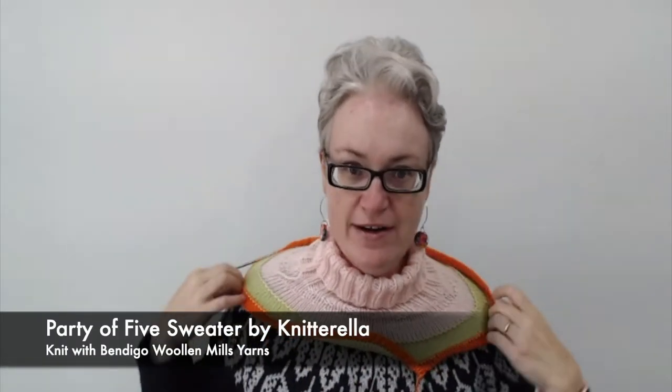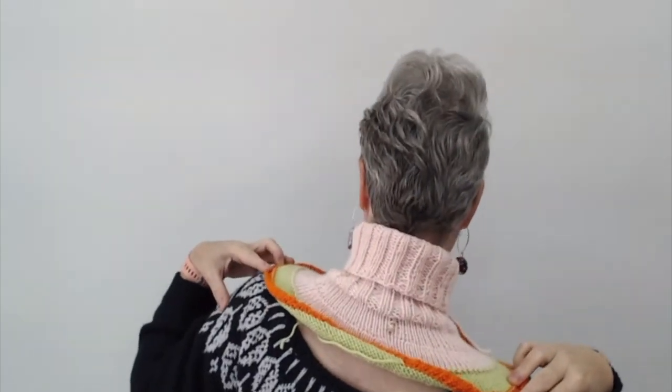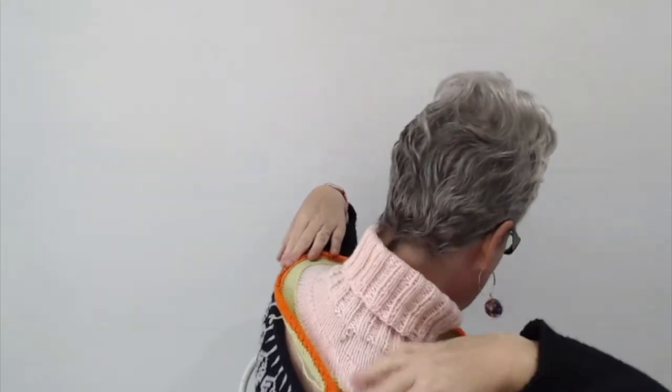My next work in progress is my Party of Five sweater by Kniterella. I've finished the neck and started the body — I'm up to the second color change. I decided to go with the turtleneck option. It's quite a loose fit, and along the back there was short row shaping — there's a stitch marker noting where the back is.